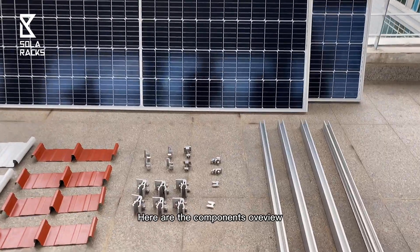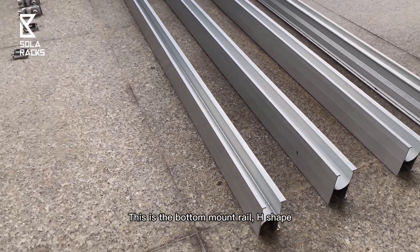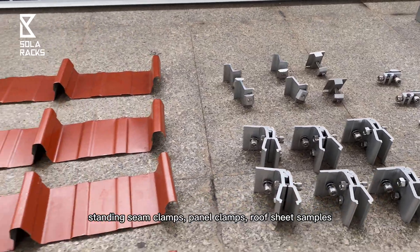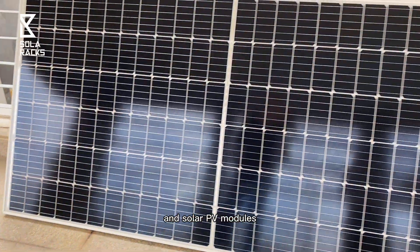Here are the components overview. This is the bottom mount rail, H-shape, the grounding lugs, washers, standing seam clamp, panel clamps, roof sheet samples, and solar PV modules.